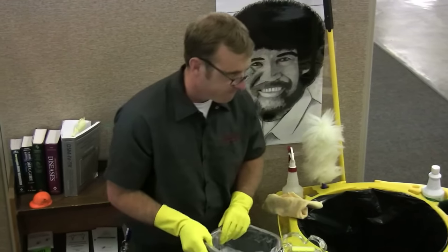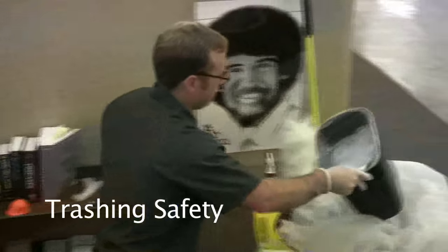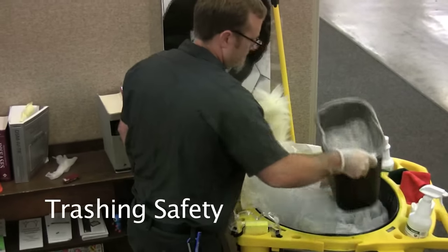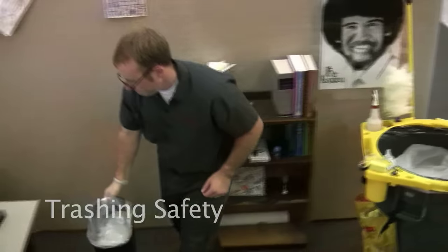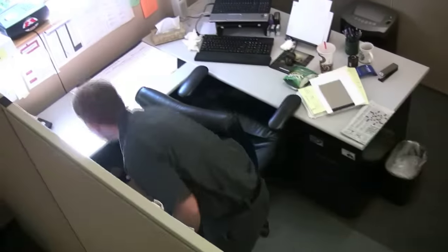Keeping safety in mind: never put your hands in the trash or try to compact the trash with your hands or feet. Use a broom handle, dustpan, or the bottom of a small trash container. Use proper body mechanics by squatting or kneeling, keeping your back straight, and lift with your legs. If the trash is too heavy, ask for help.